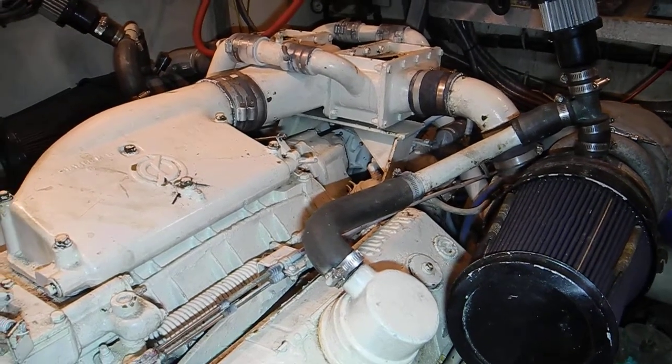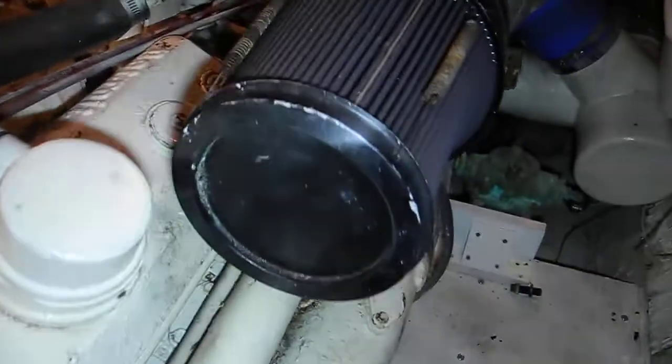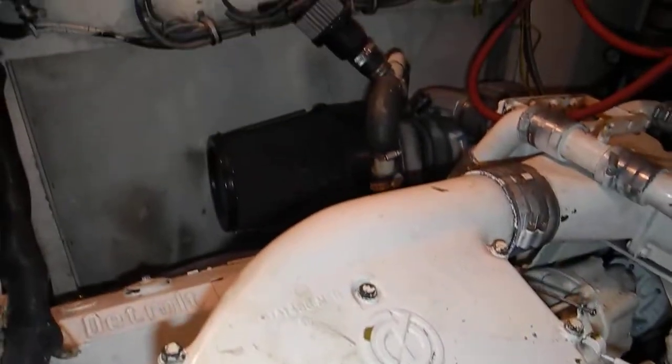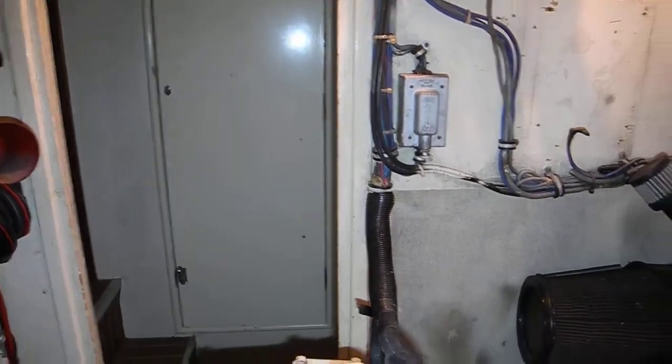I'm aboard a 53-foot Hatteras with twin 8V71 twin turbocharged diesel engines. The other one is across the hall in that other engine room on the starboard side.